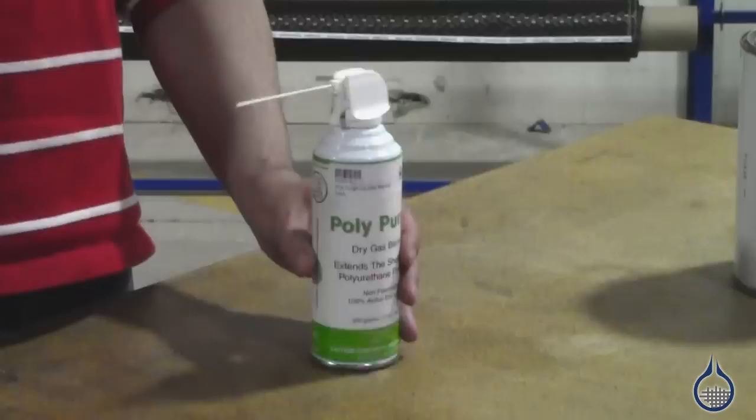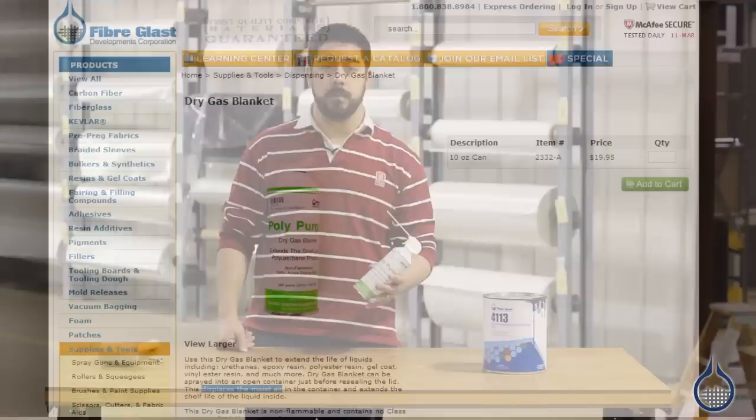Hi, I'm Mike from Fiberglass. Today we're going to talk about the importance of the Polypurge gas blanket and extending the life of open urethanes. A dry gas blanket extends the life of urethanes and other resins by displacing the moist air in the cans before you reseal them.